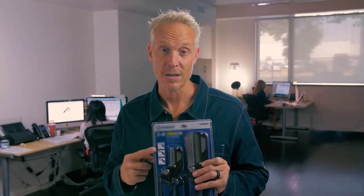Clamshell packaging is always a pain to get into, so today we're going to show you how to do it easily, quickly, and safely with some Slice safety cutters.